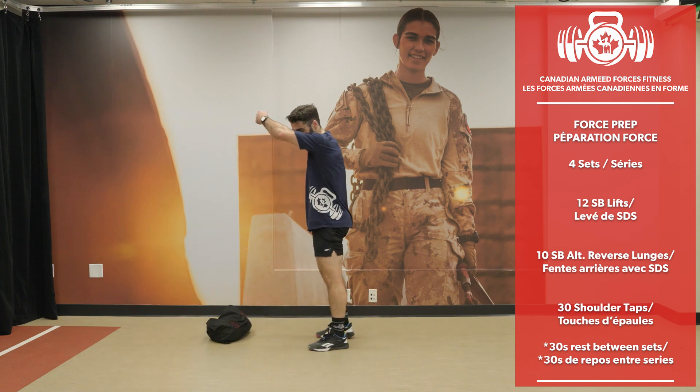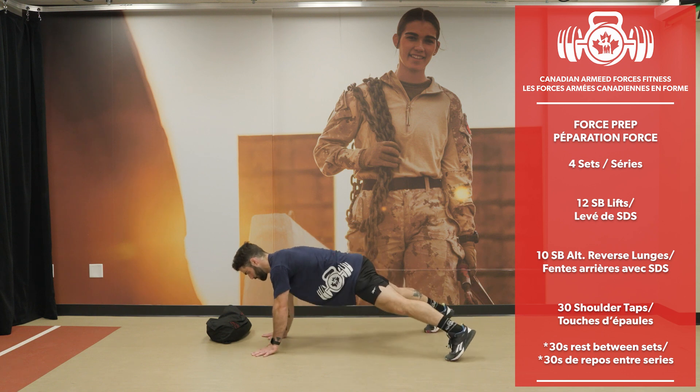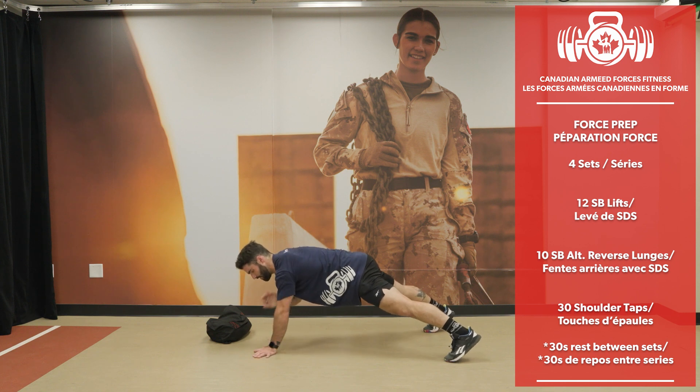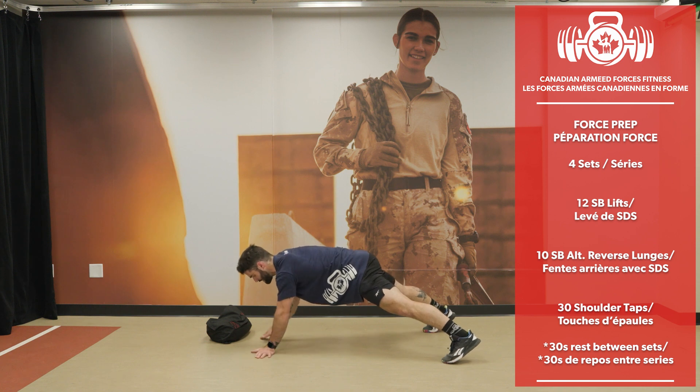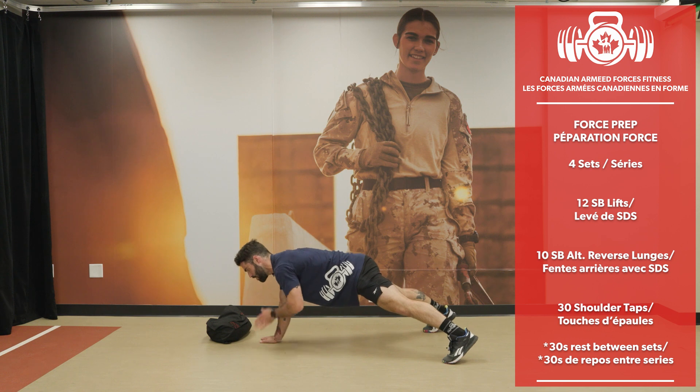10 per side and here we go with the shoulder taps. I'm not rocking back and forth. 30 shoulder taps completed.